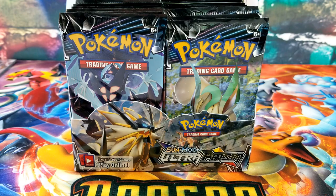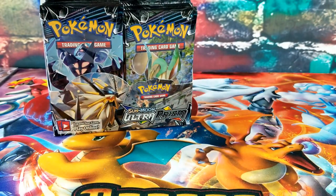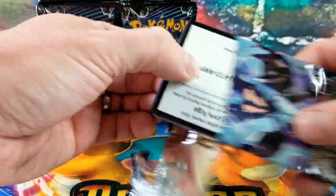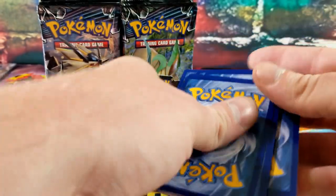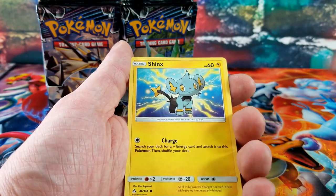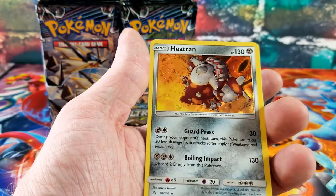Now we have one left — the almost $200 Ultra Prism booster box, no longer in print. I have never opened a booster box of Ultra Prism before. We got a Volkner, Cranidos, Salandit, Simisage, Shinx — Execute, Magnemite, Drifloon for the reverse and the rare card is a Heatran holo rare.